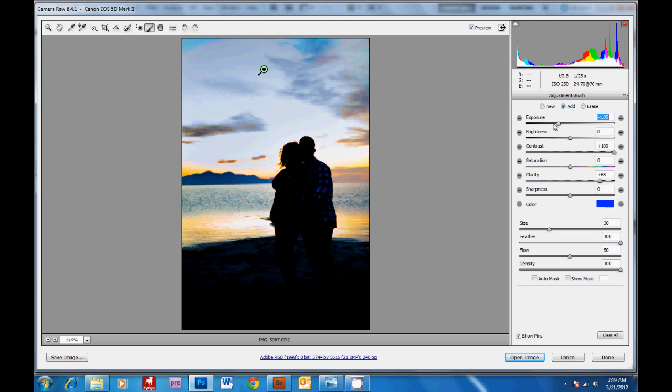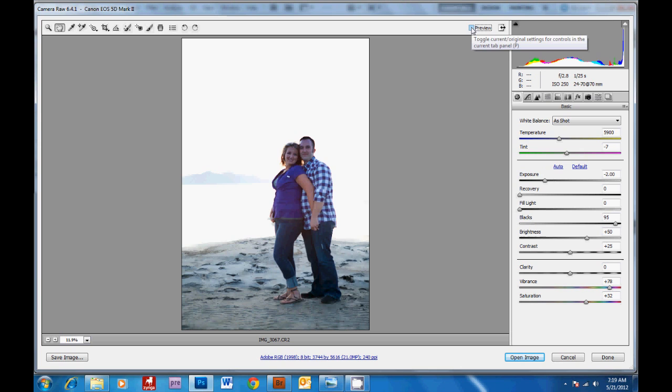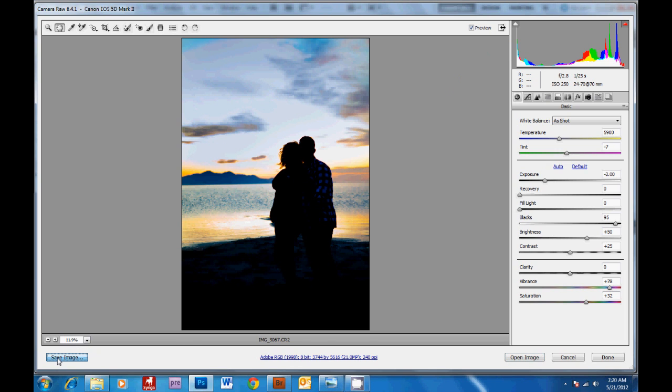So here's the before and after of what we've done to the sky. You can see it's pretty amazing how much detail is in this raw file still, even though we've completely overexposed the sky. So what you're going to do is save this image twice — we're going to save this for the sky and hit save.